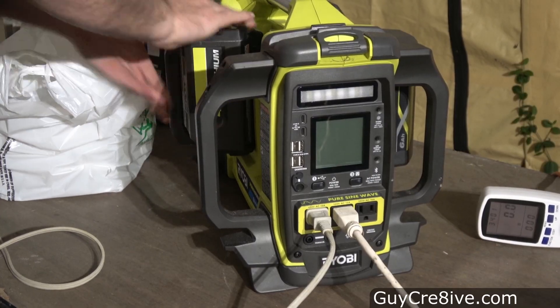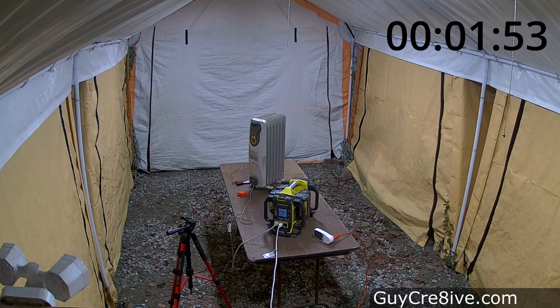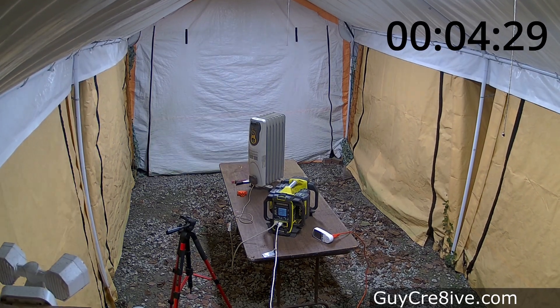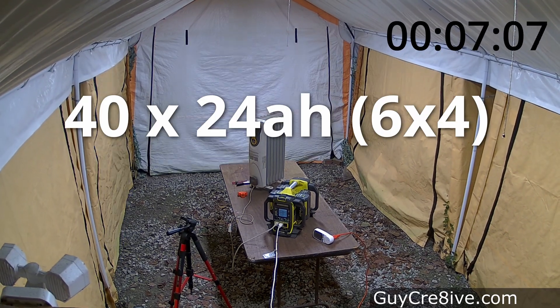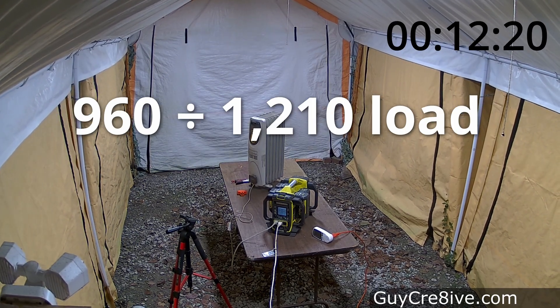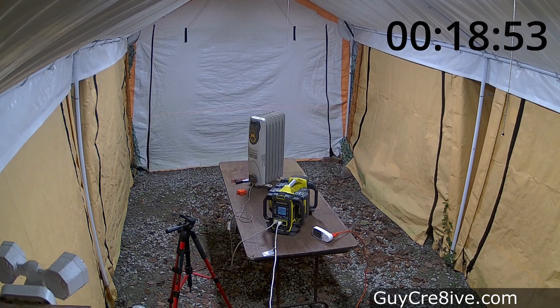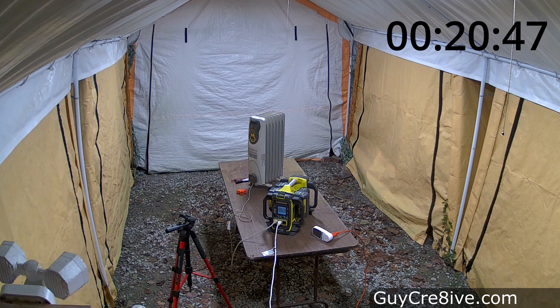For the last test I insert 4 fully charged 6 amp hour batteries — all older — and I figure they'll get less than the 44% of calculated run time the 7.5 amp hour batteries got. 40 volts times 24 amp hours equals 960 total watt hours, and dividing that by 1210 load watts gives just over three quarters of an hour. These 6 amp hour batteries end up running 20 minutes and 47 seconds, which is also around 44% of the calculated time.